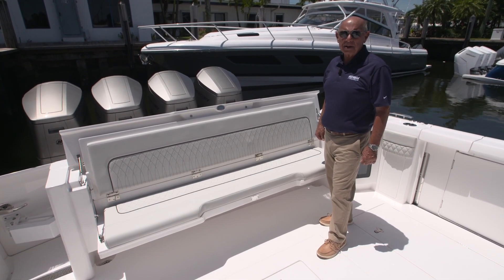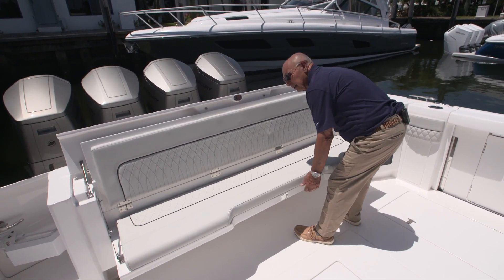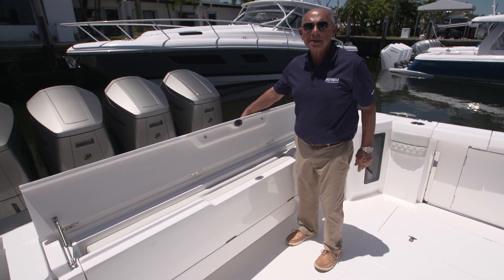When you're through using the rear bench seat, to put it back in the stowed position, you simply lift up on the base and then lower the top.